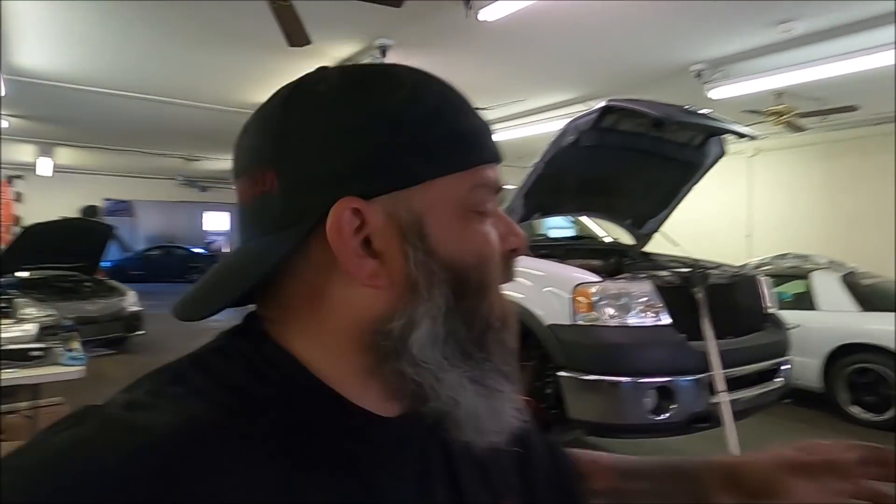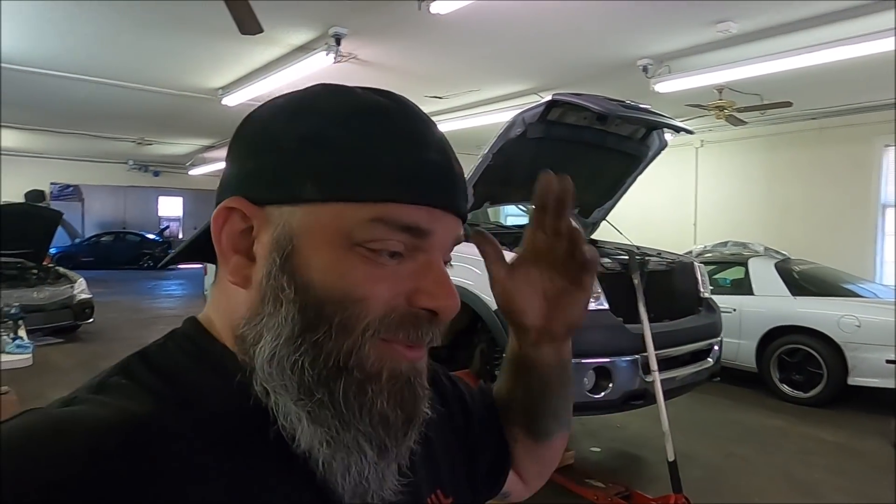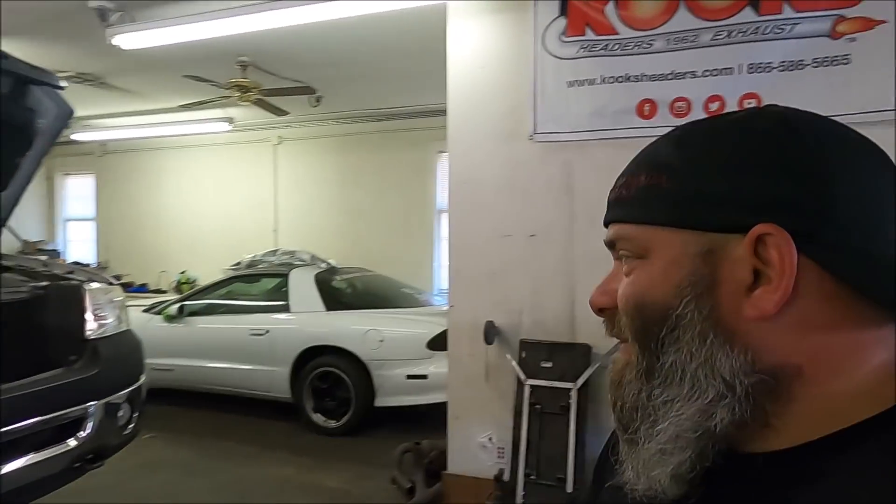God willing, this thing will be out of my life soon. It's a big truck and takes up a lot of space — there are a few cars outside I desperately need to get inside. I figured I'd help my buddy out and it turned out to be a bit more of a project than I expected. But we're going to make sure everything's right. I hope you enjoyed the video — give it a thumbs up and don't forget to subscribe.